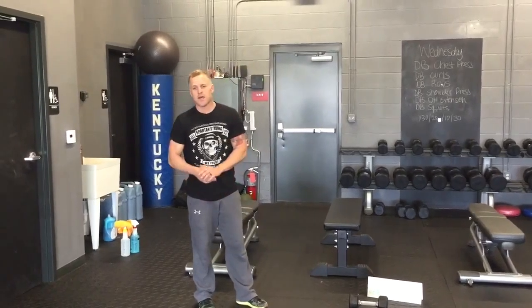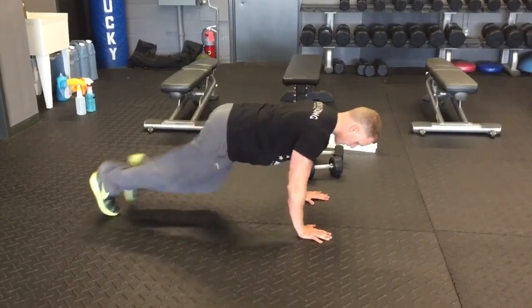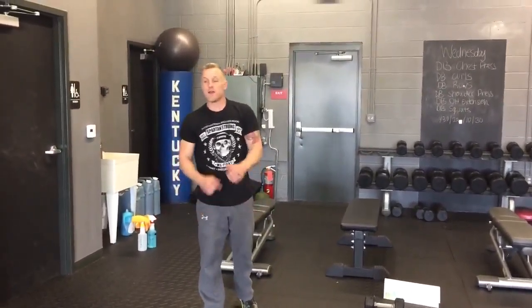Those are 20s, and that's probably a little too heavy. Then you go down to mountain climbers — 50 each leg. And then again, you finish with the oval twice. That's the workout for Friday.